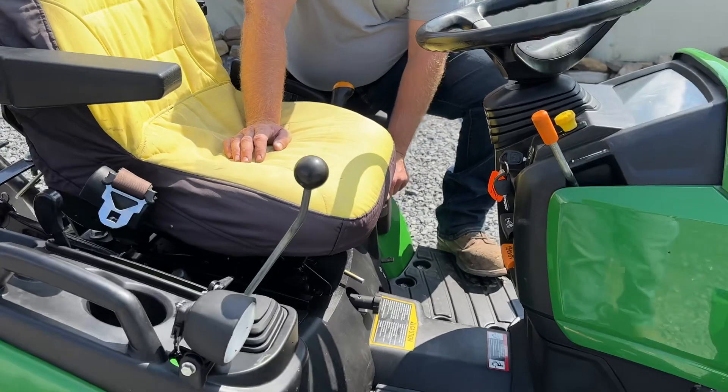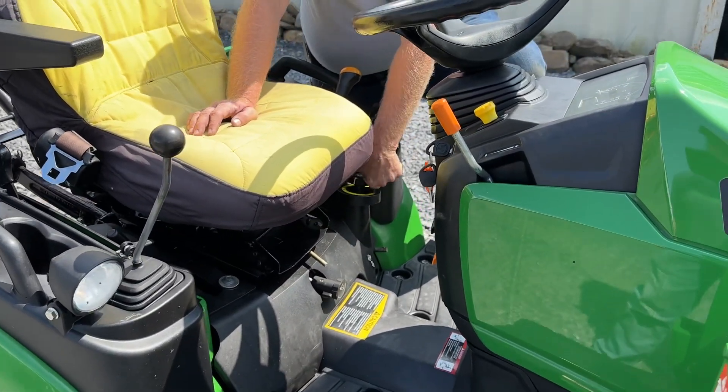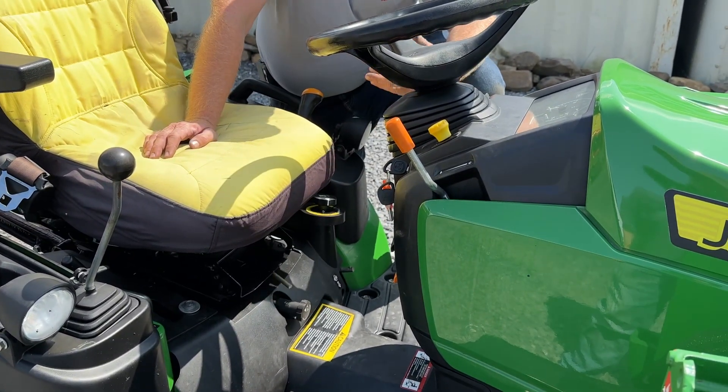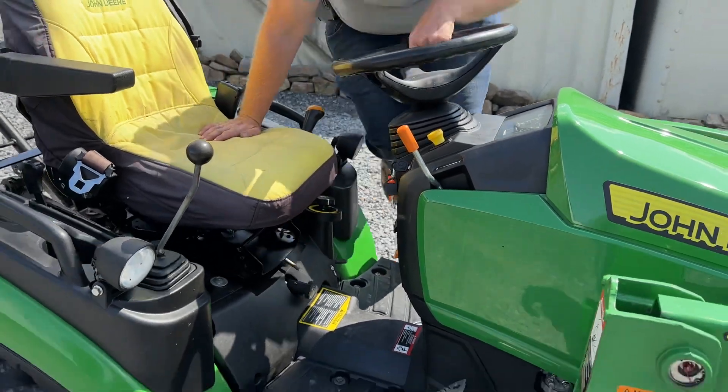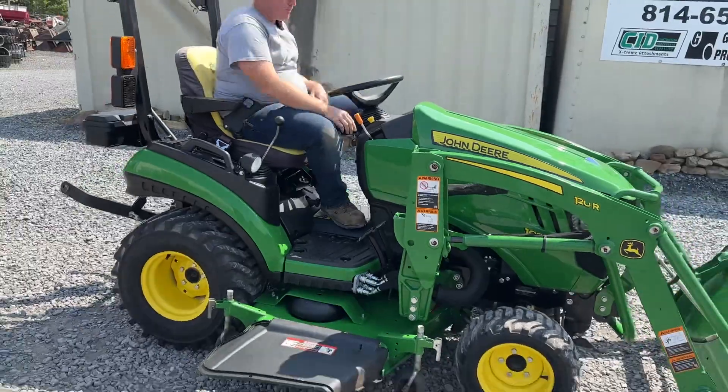One nice thing on the Deere — you have low, medium, and high settings on your mower deck height, just like a Kubota. We're going to go ahead and fire this tractor up, run it around, and show it does everything it's supposed to do. Here we go.